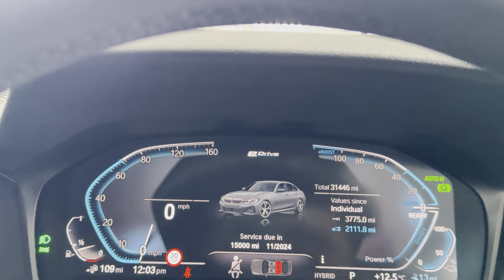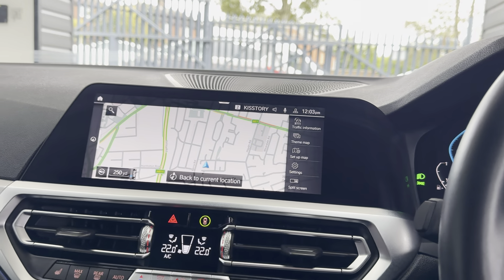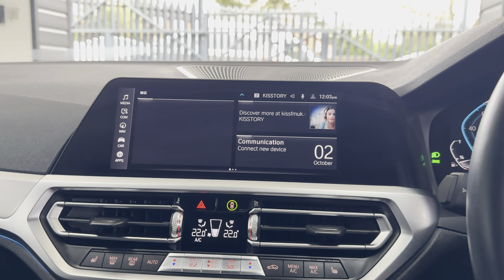The car covers just over 31,000 miles — 31,446 to be precise. It has touchscreen navigation alongside a pre-installed app section including Alexa voice control and eDrive Zone apps.